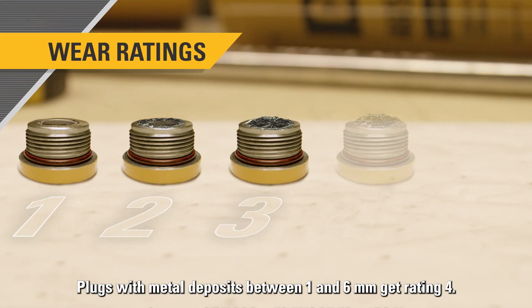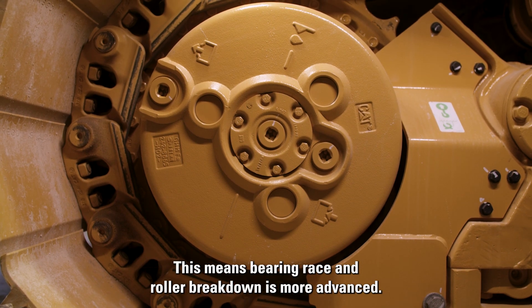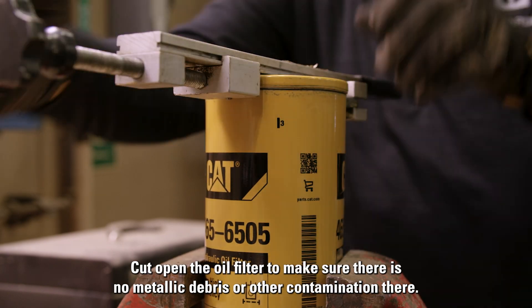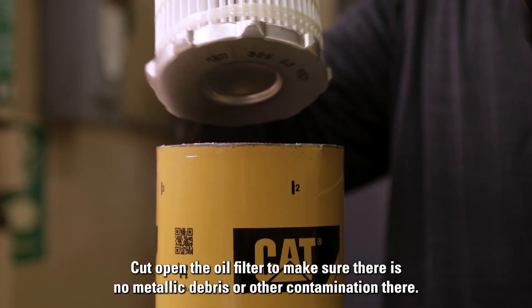Plugs with metal deposits between one and six millimeters get rating four. This means bearing race and roller breakdown is more advanced. Cut open the oil filter to make sure there is no metallic debris or other contamination there.